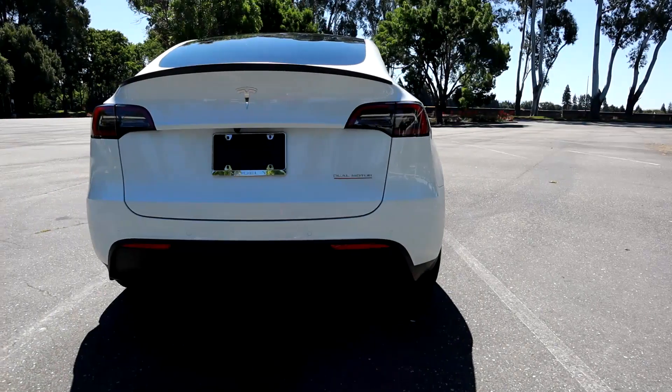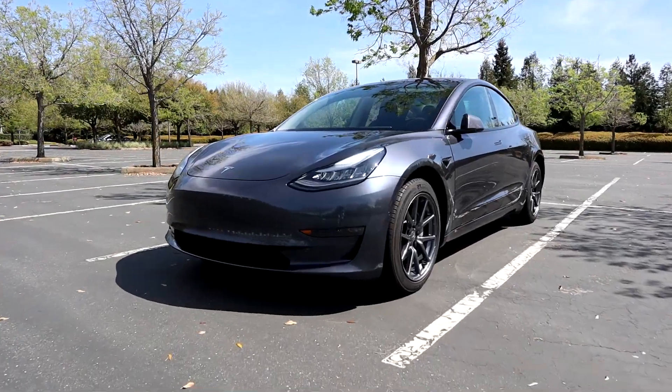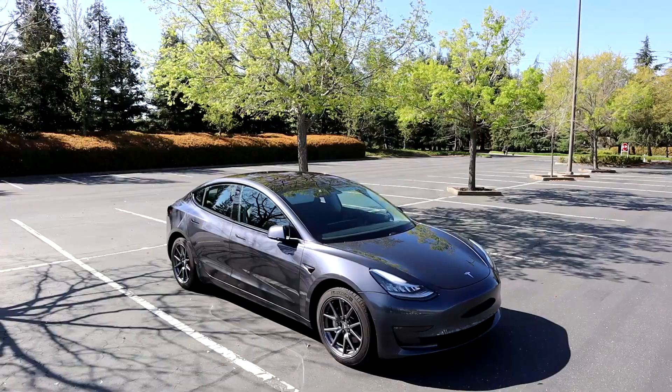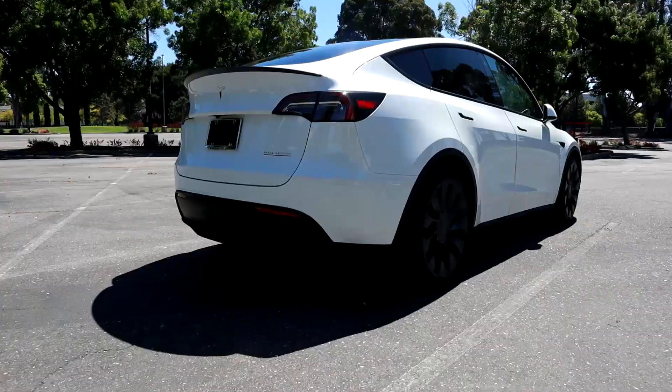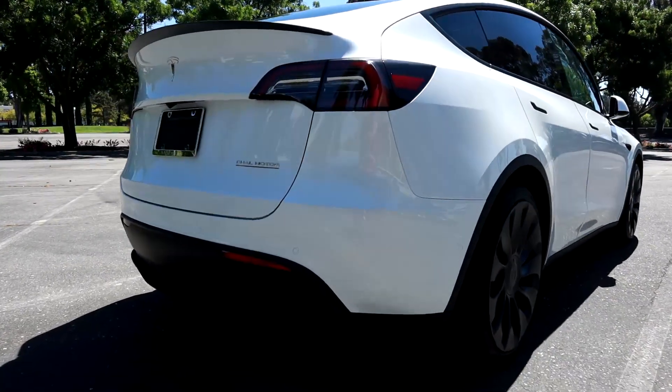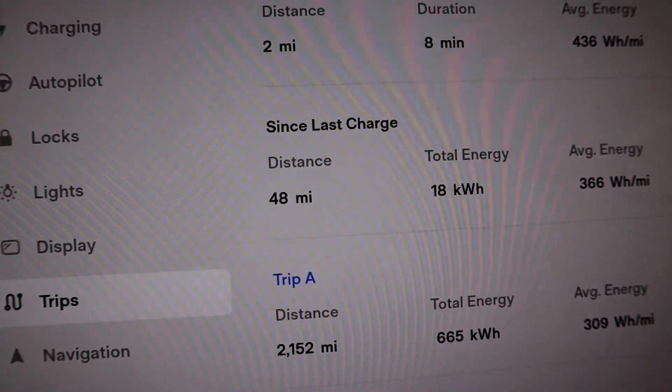Hey guys, so today we're going to be talking about driving efficiency. In my three month review video, I talked about not being able to drive the car efficiently, and that I couldn't keep the car under 300 watt hours a mile.